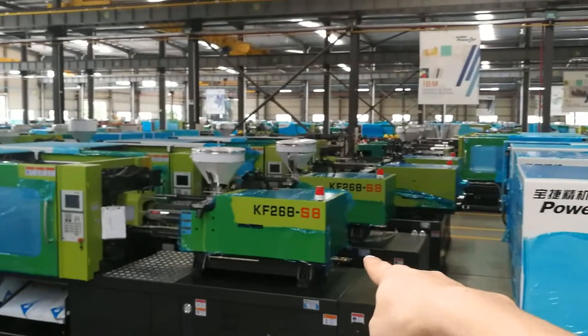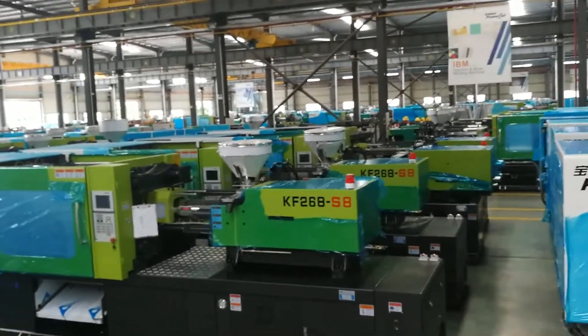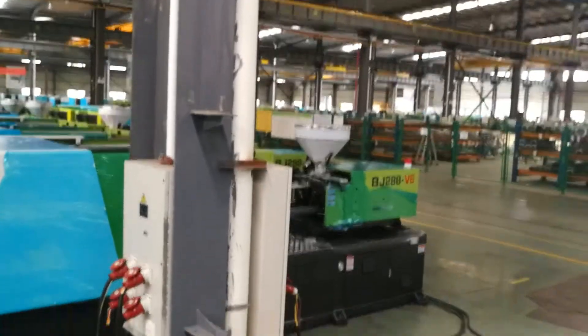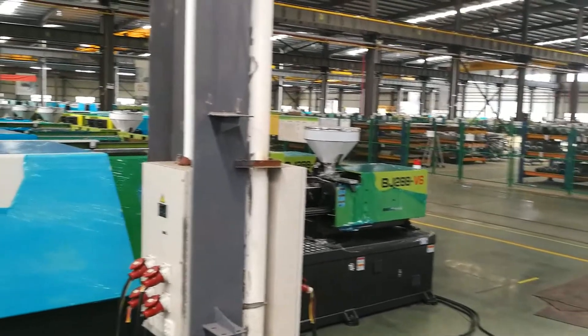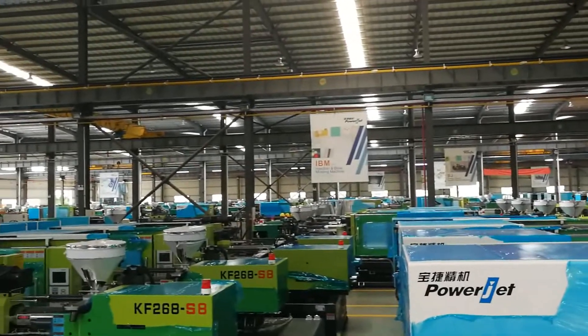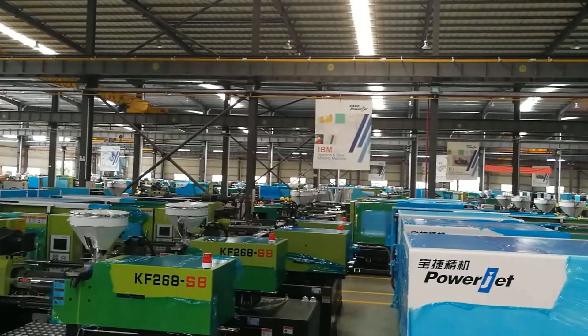KF268 is for thin wall products. BJ series is our standard series. That is it — see you next time. Thank you.